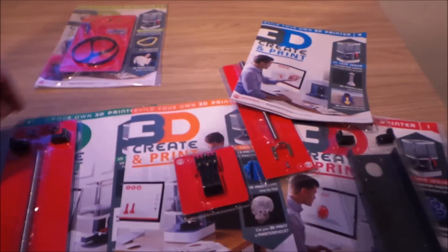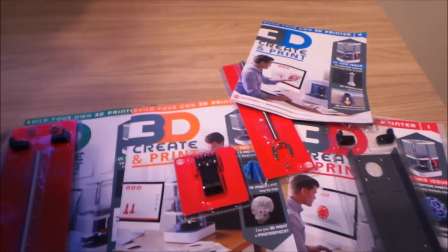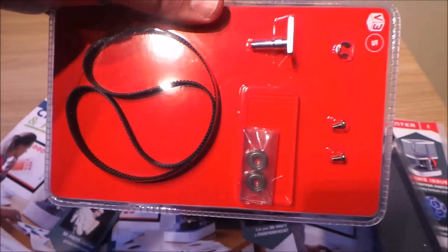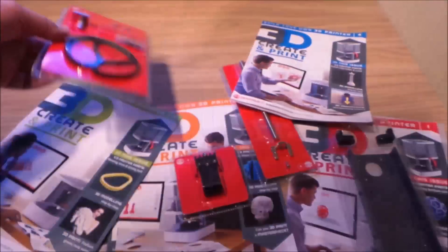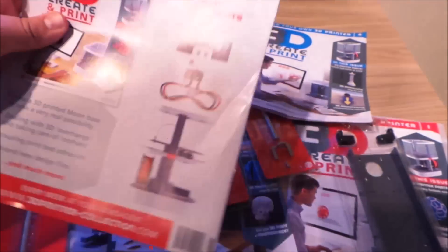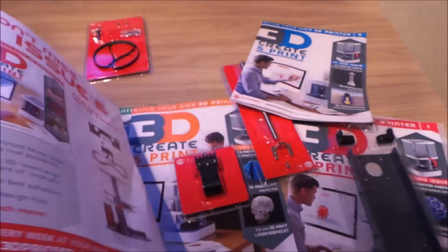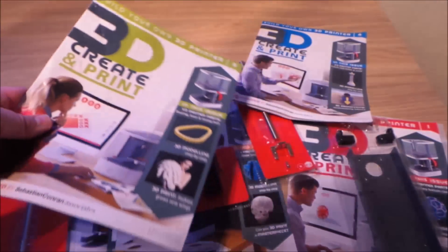Have a look at the last issue, number five, that comes in your first subscription pack. There's a belt, some screws and bits and pieces — I'll have fun with those when I'm putting them together. There we go, there's issue five. I'll show you what's coming with issue six — probably more electronics. So I'm going to have a go at putting all of that together and show you what it looks like in a moment.